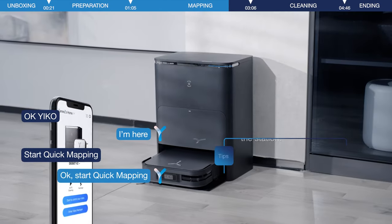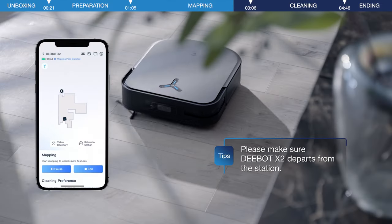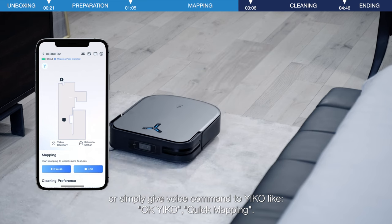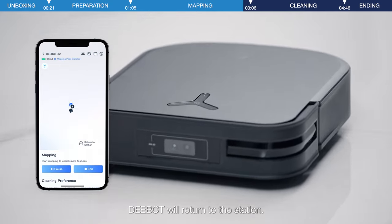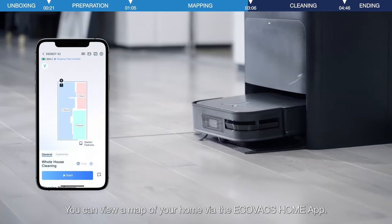Start quick mapping. D-Bot starts quick mapping after receiving the prompt. Please check your Ecovacs application for details. After the mapping is completed, D-Bot will return to the station. You can view a map of your home via the Ecovacs Home app.